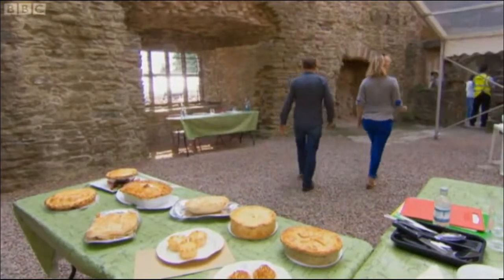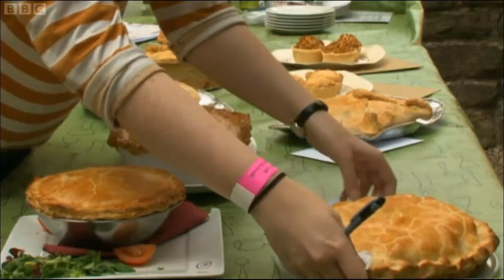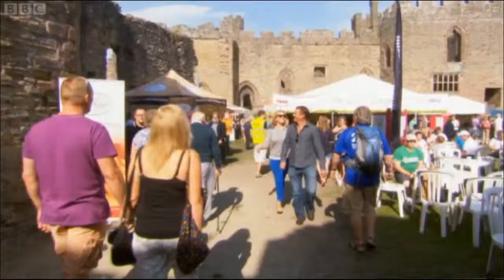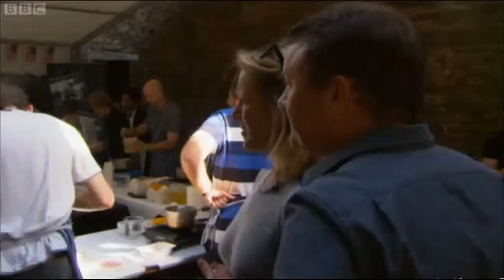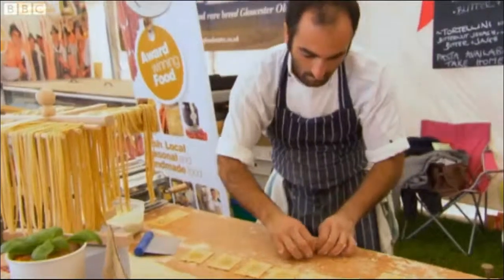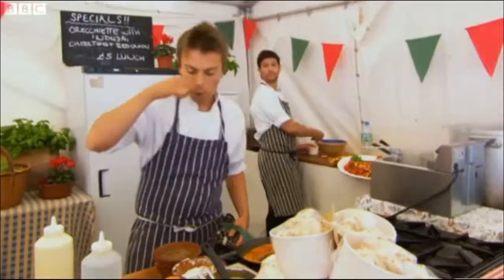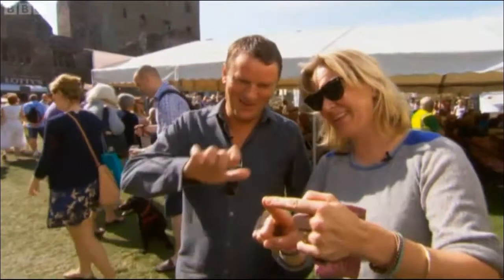There's nothing more they can do. The steward arranges the fidgets and the judges get ready to assess whether their pies are heaven or hell. To take their minds off the proceedings, Rachel and Theo take in the spectacle of the festival, spotting a knife skills class going on.